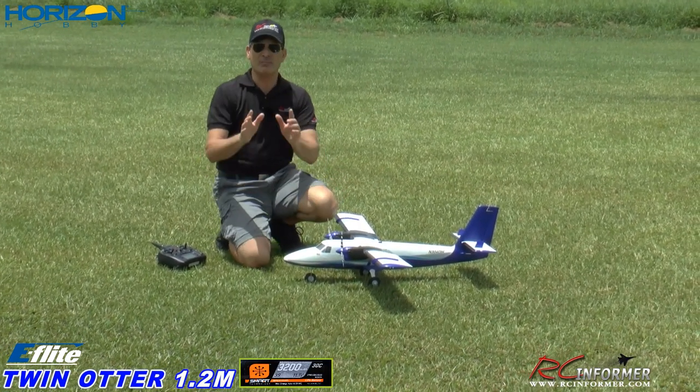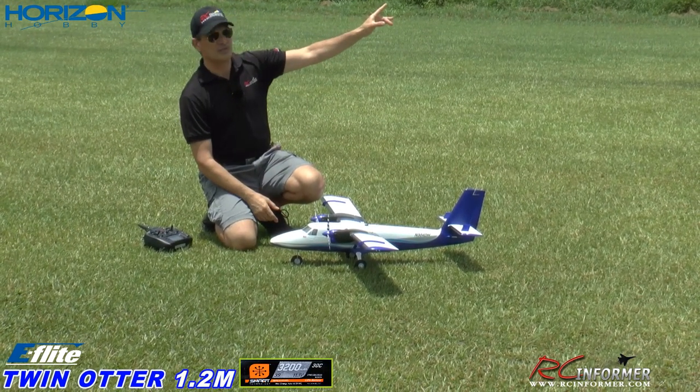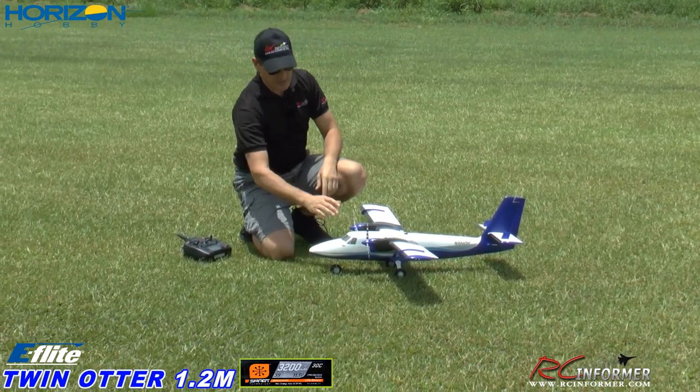I do have an unboxing of this thing, and I do have an assembly and kind of a set up video. If you guys want to check those out, look in the upper right hand corner at the information circle — the white eye. If you click on that now, you'll get the drop down with the other videos in this series.